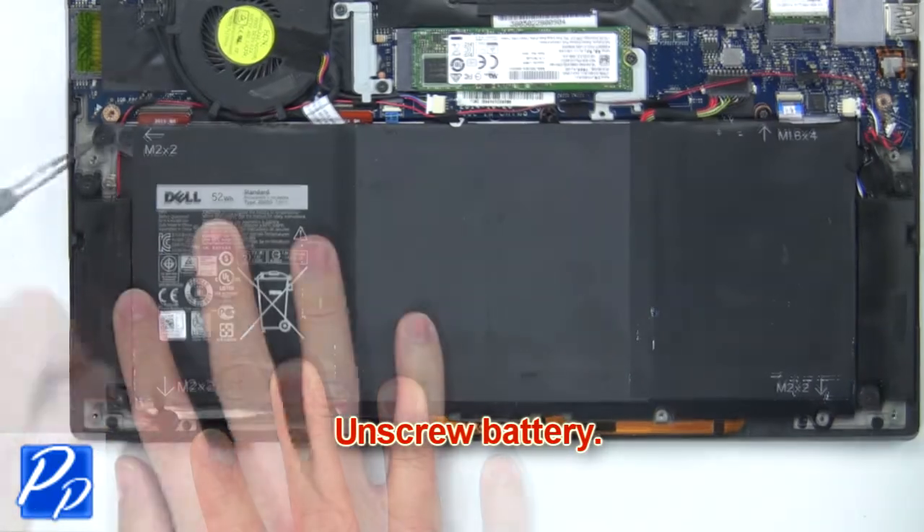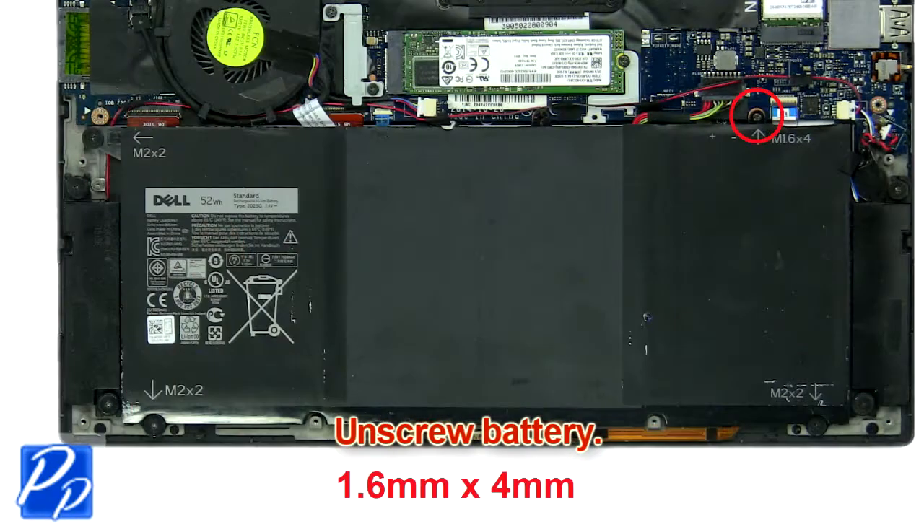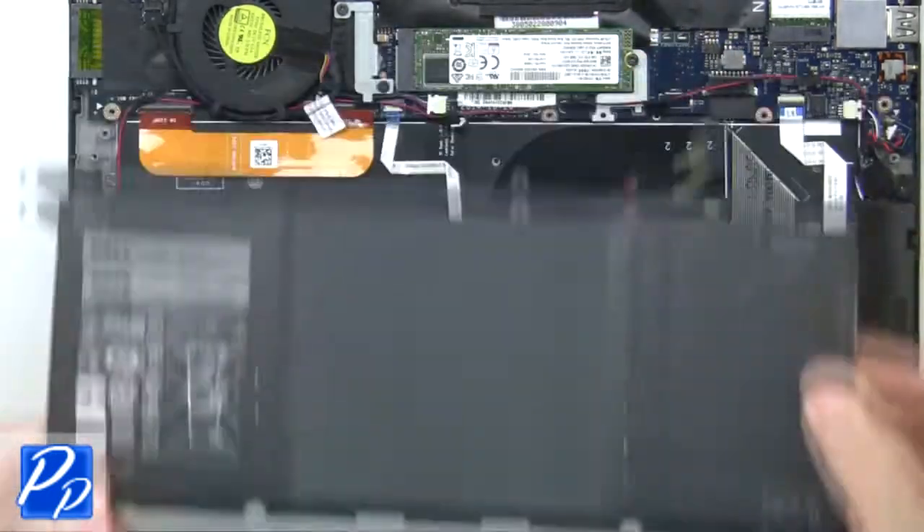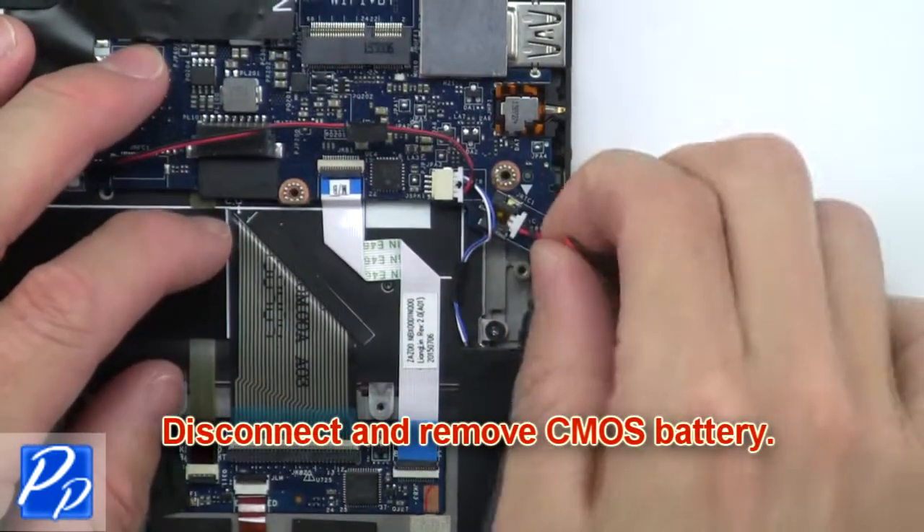Next, unscrew the battery. Then disconnect and remove the battery. Now disconnect and remove the CMOS battery.